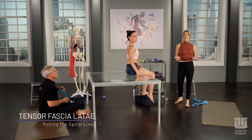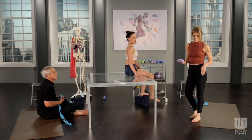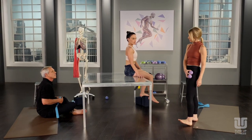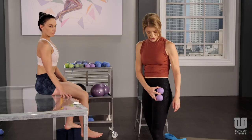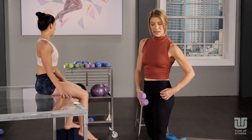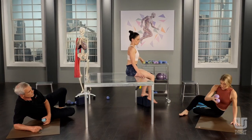Our first soft tissue move is for the tensor fasciae latae. As you saw in the lecture, it's this little short squat side-anterior pocket muscle. Two yoga tune-up balls are about as big as a tensor fasciae latae as you'll get. You want to find not the front of the thigh, not the side of the thigh, but split the difference and have the balls dangling off of that ASIS. You can do this with the balls in the tote — I like them outside of the tote for this.